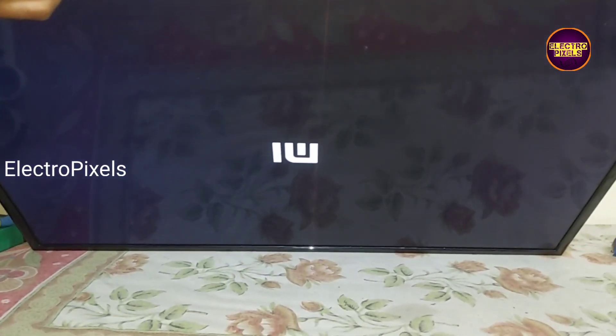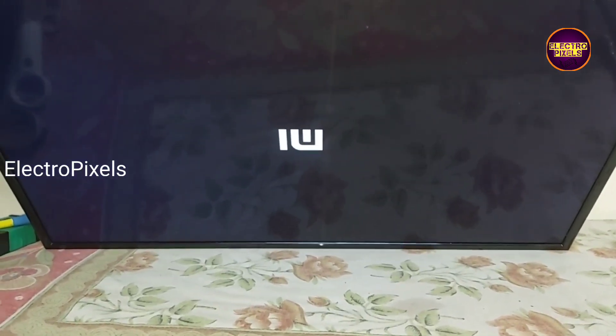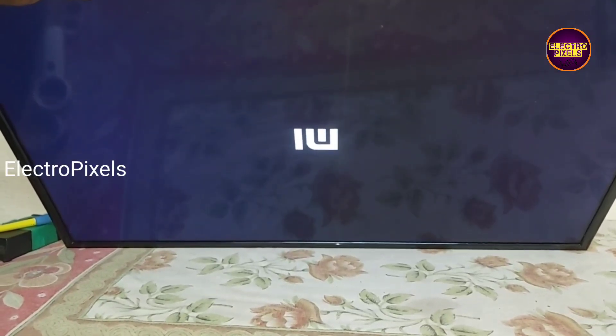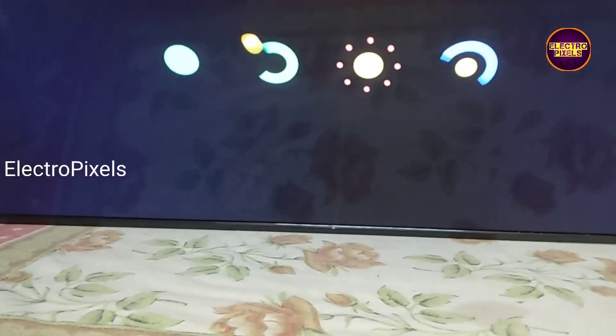Remember that this is just a temporary solution. The permanent solution is always panel replacement. We can't predict how long the display will work using this method — it completely depends on user luck.